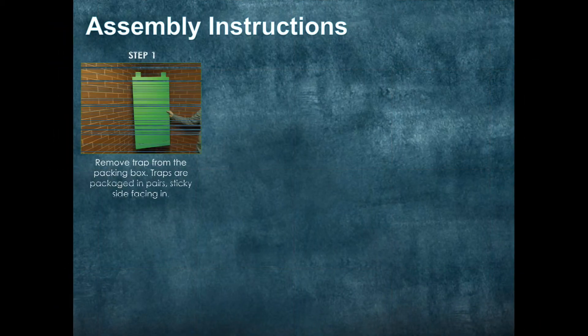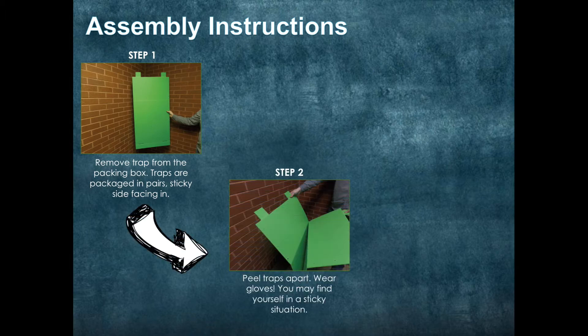Assembly Instructions. Step 1: Remove the trap from the packing box. Remember, the traps are packaged in pairs with the sticky side facing in. Step 2: Peel the traps apart. At this point in the process you may want to wear gloves, as we don't mess around with our sticky solution.